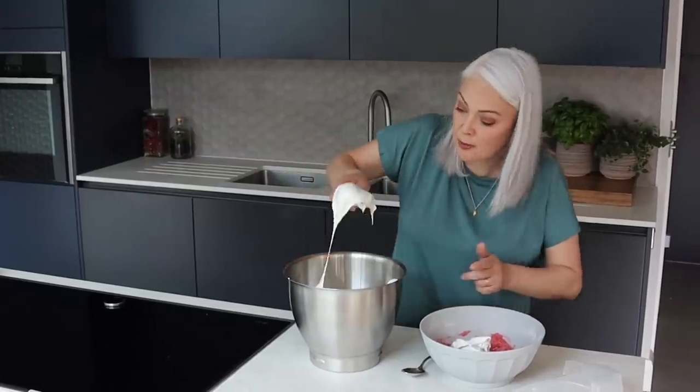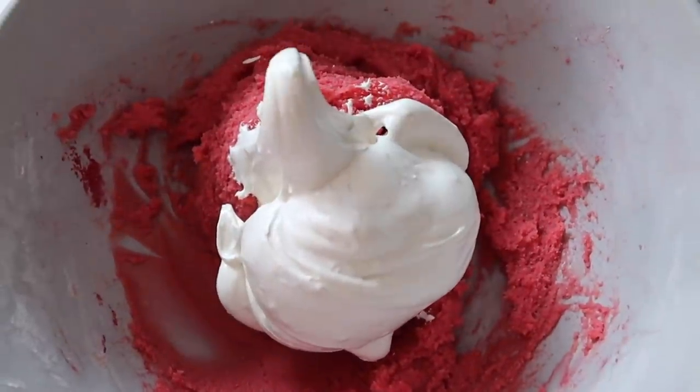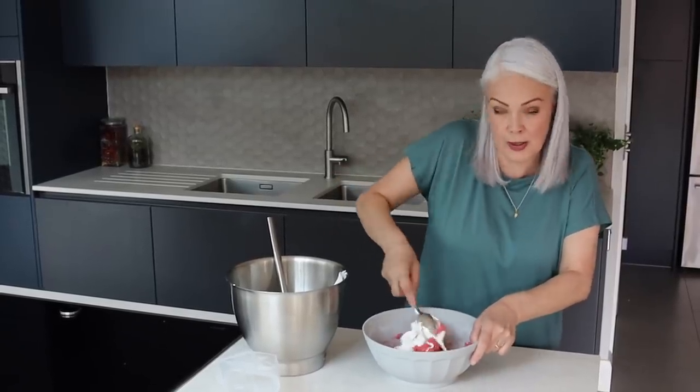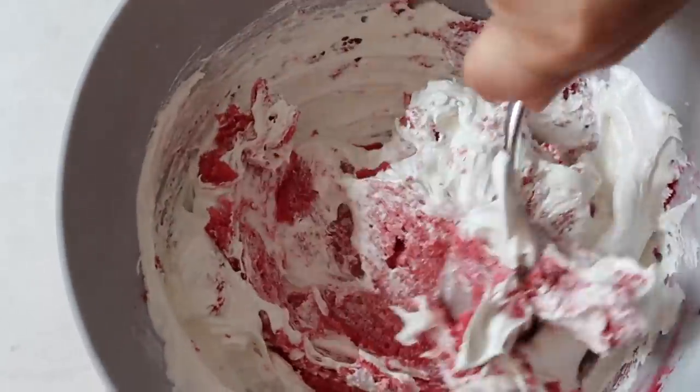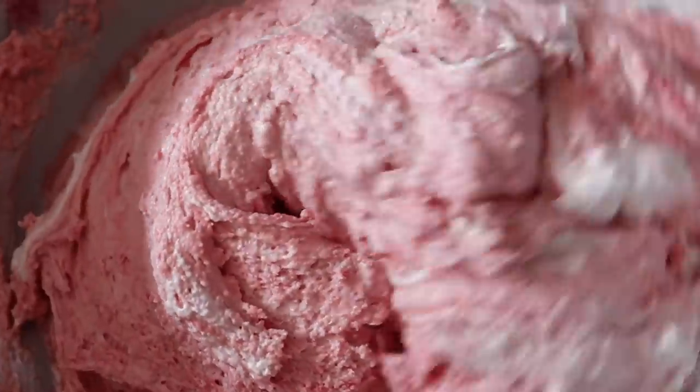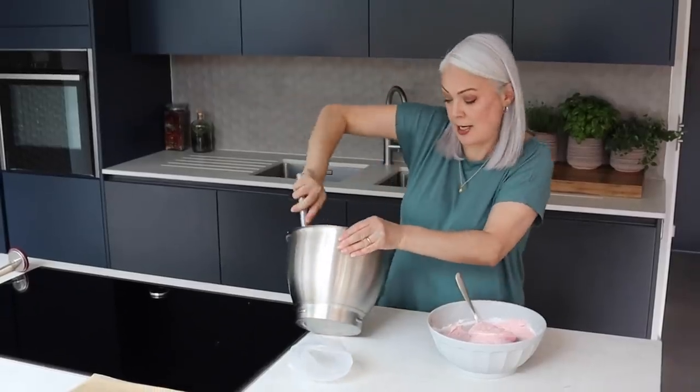First amount of meringue going in. I'm just going to use a metal spoon for this, just to fold it through. Now there's quite a lot of air in that meringue and actually you need to be a little bit more vigorous than you think when it comes to folding it in. Now the second third. I'm going to add the final meringue now.